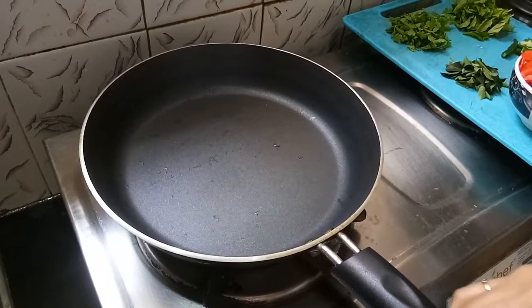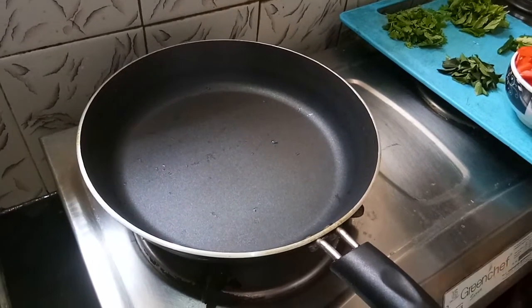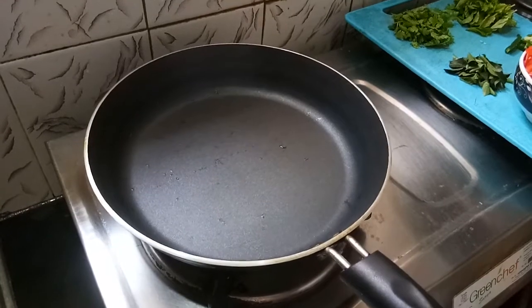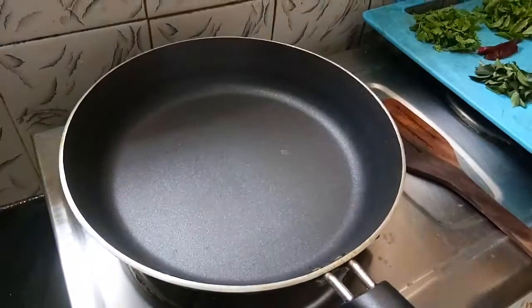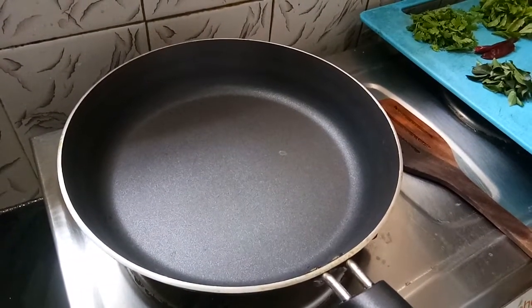We will prepare to cook using the pan and the stove. I will prepare the pan — add oil in the pan. While the pan is lit, add 1 tablespoon of oil.